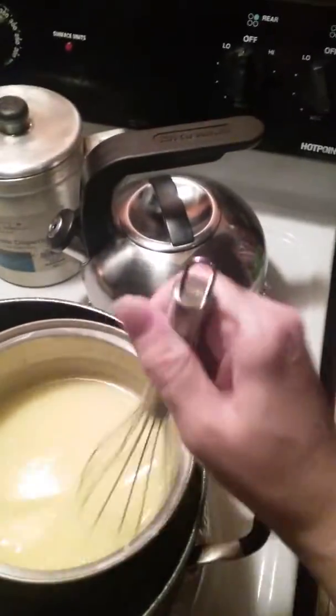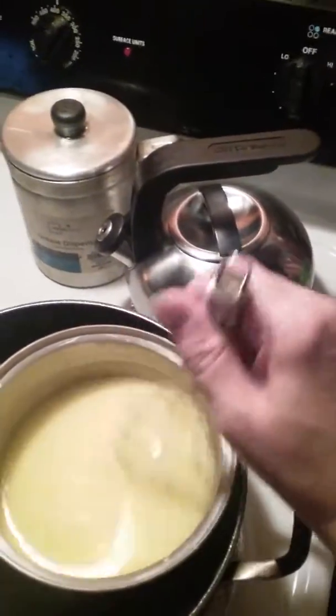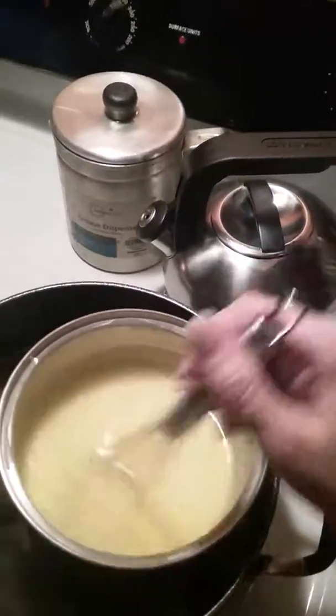I might have to add another egg white to that meringue, I think.